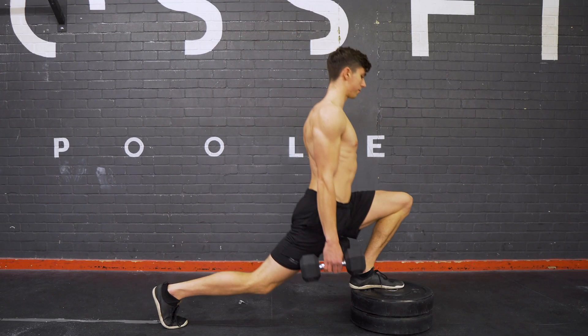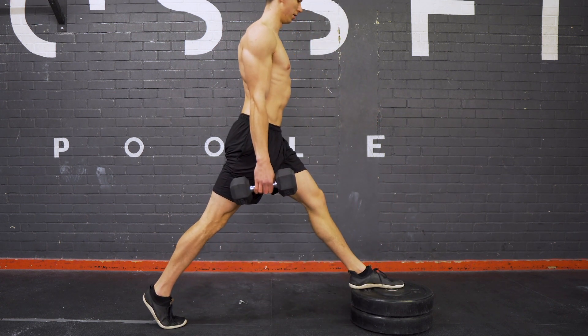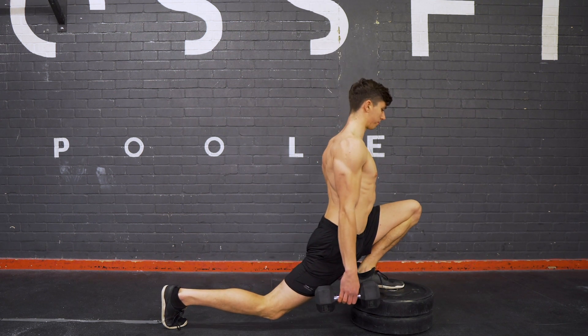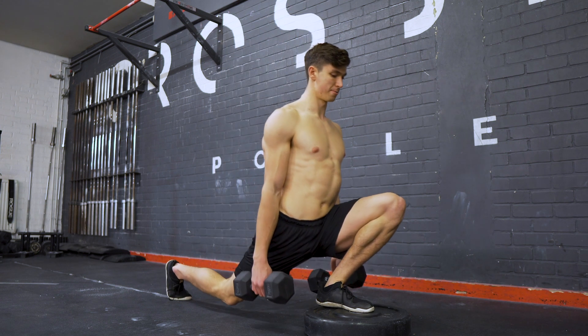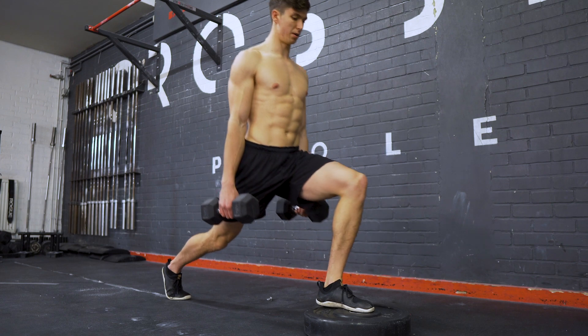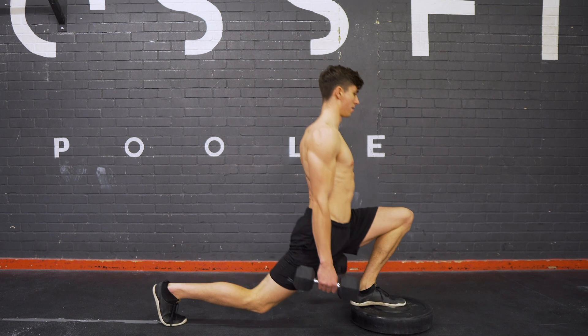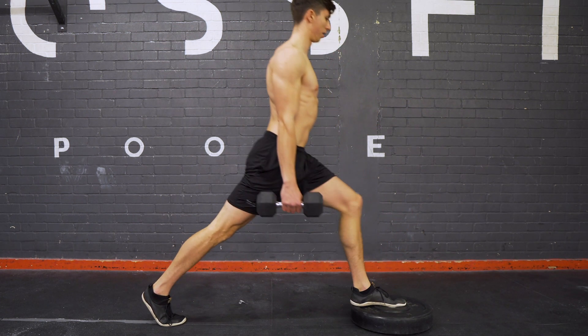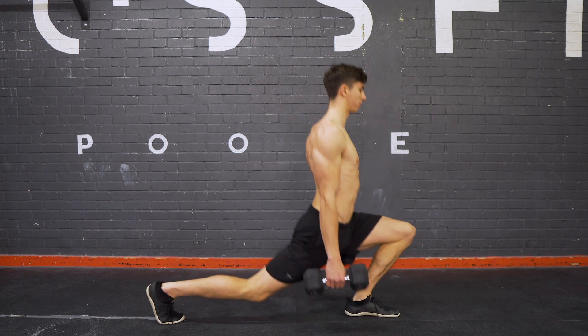Because this is not an easy position and still requires some flexibility, if this feels tough on a flat surface we can improve that by performing a front-foot-elevated split squat — elevating the front foot by about 10 to 15 centimeters and performing the same exercise. This demands a little less dorsiflexion to get deeper into the position but still provides a good stretch on the other important areas. As you get more flexible, gradually reduce the elevation until you're performing it on the floor.